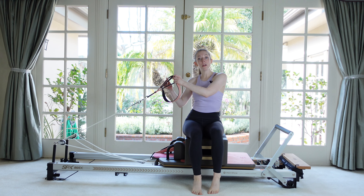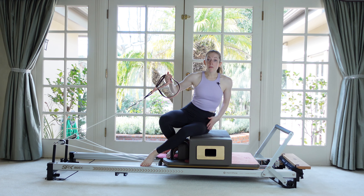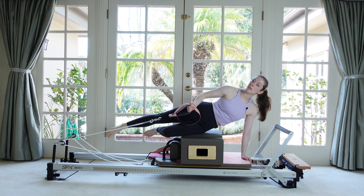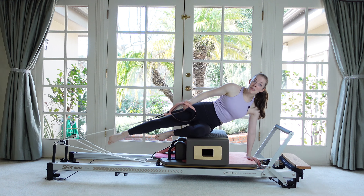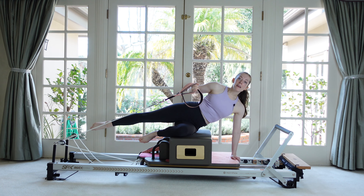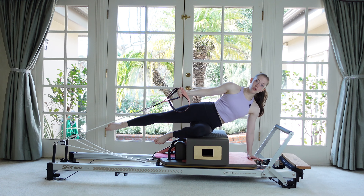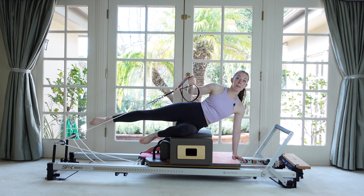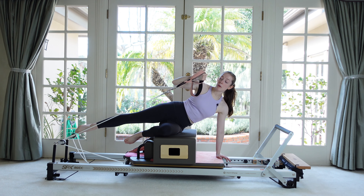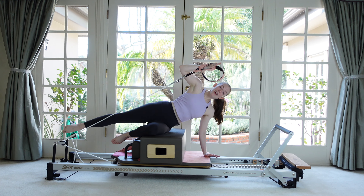Take your strap back to the original hand closest to the pulleys. Swing your feet away from the foot bar and rest your bottom hip on the box. Your bottom arm comes down with the hand on the edge of the carriage. Bottom knee is bent up on the box, top leg is straight. Reach the top arm away and take a couple bicep curls. Your spine is in a slight side bend.